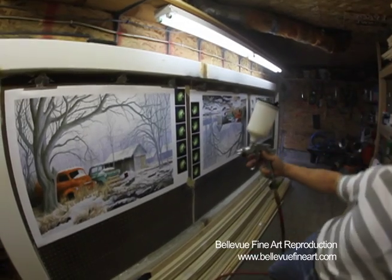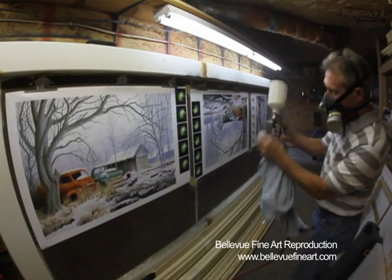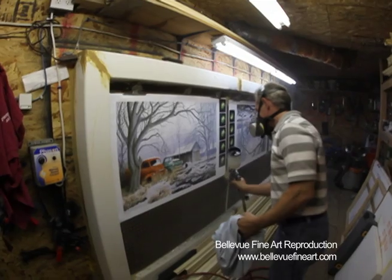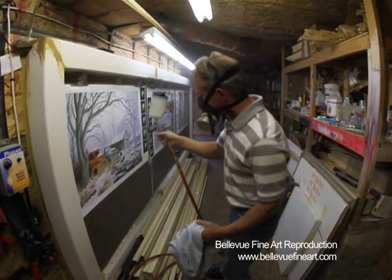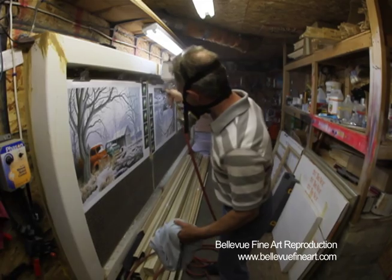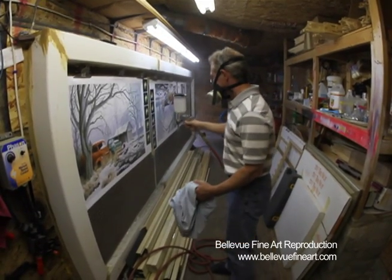We just don't have any problems with streaking and the other problems associated with the roller. It is a little bit of a commitment — you can see we've built quite a little contraption here — but we think it gives us really good results. And once you've got a setup like this, it's very easy to go in and spray a couple of canvases. There's very little setup or teardown. You can usually leave spray in the gun for a couple of days, and we clean it really well every couple of days, but otherwise it's low maintenance. And there you have it — that's how we finish our canvases here.